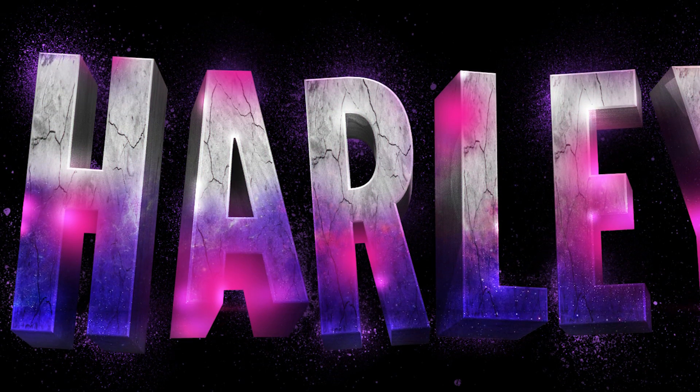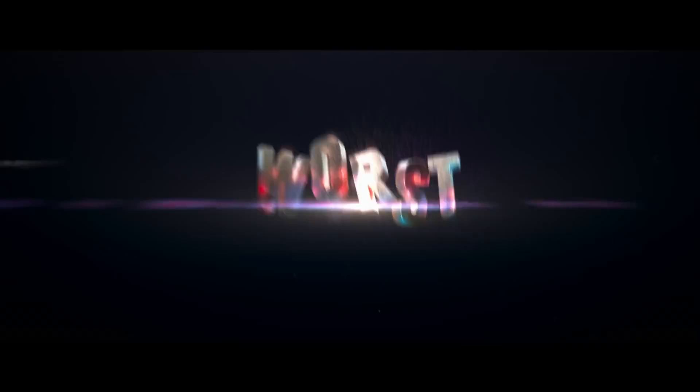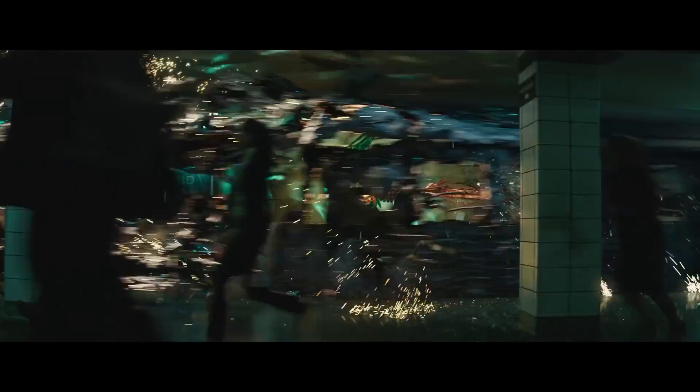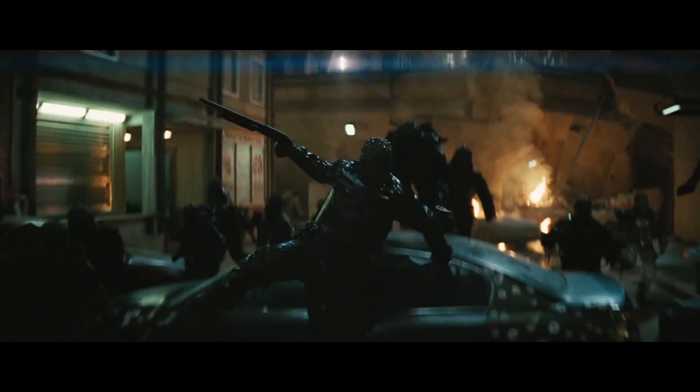All the typography and branding behind the Suicide Squad movie has a really nice multicolour neon vibe. In the trailer we see the words 'Worst Heroes Ever' flash on screen with a combination of grungy texture in various colours and vivid lighting effects.